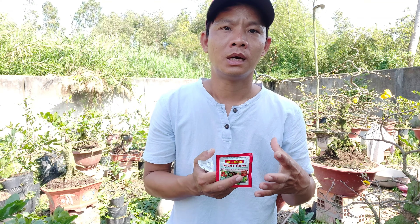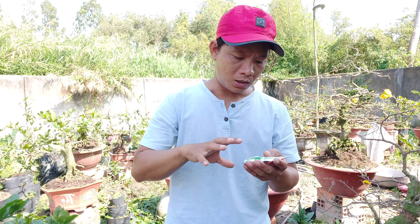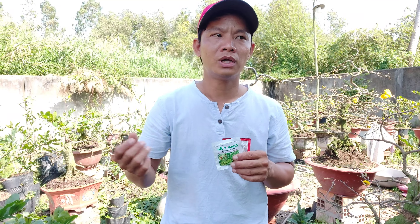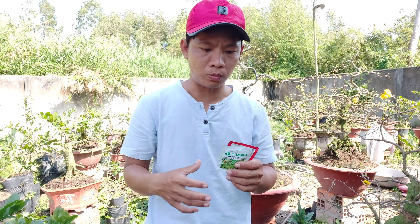Đó là mình chia sẻ để mà thay lời cảm ơn tất cả mọi người đã mua mai ủng hộ bên Công Nguyên. Anh em có thể định kỳ một tuần thì chúng ta tưới một lần, và tới gần ngày tết thì tầm phản chừng 2 lần thì chúng ta ngưng là ok. Cây nó đã có đầy đủ dinh dưỡng để nuôi nụ, nụ lớn và không bị chống rụng nụ. Đặc biệt là cút 150 cánh rất dễ rụng, khi mà tưới vô sẽ không rụng. Khi chúng ta sử dụng đến vấn đề trung vi lượng này, mình lên video để chia sẻ tất cả mọi người đã mua mai bên mình.